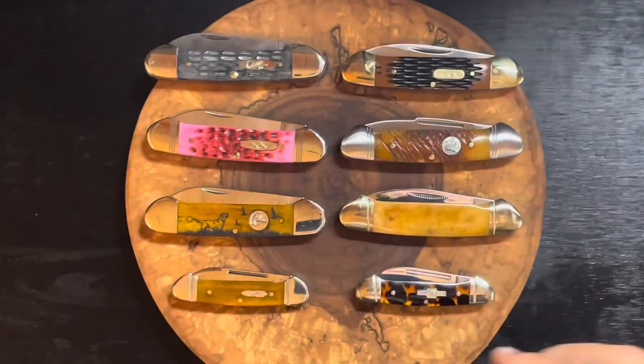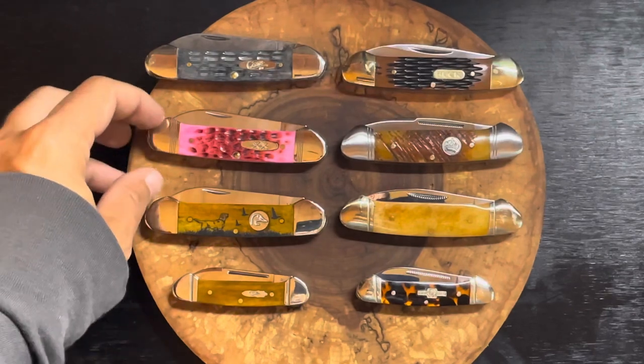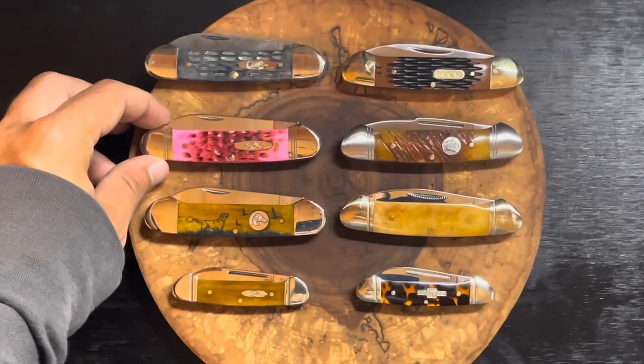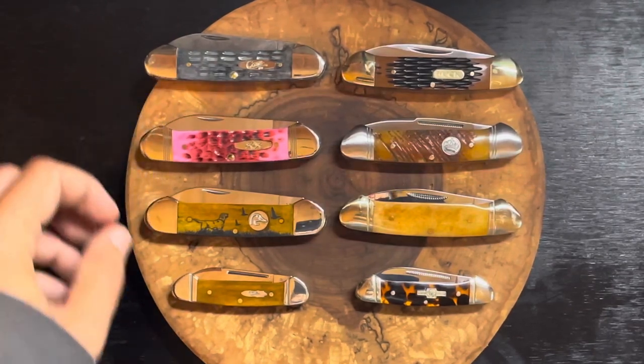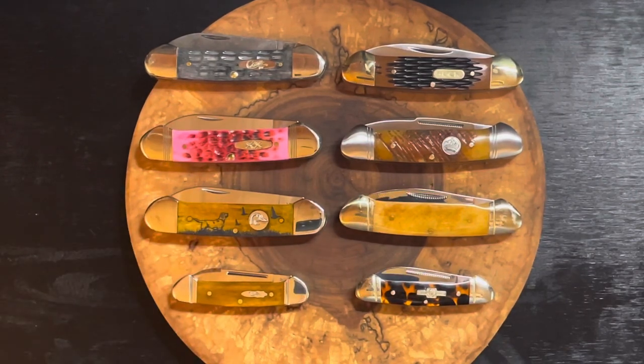So there you go Rhino — there are my canoes. This is a pattern I really like and I'm sure I'll continue to add to it over the years, focusing on the Case canoe. Please send me suggestions if you know of any traditional knife makers making excellent canoes. Thank you so much for watching — go out there, get yourself a canoe. It's a great little traditional pattern, very easy to carry, very fun to collect. Find one you like at a price in your range and pick one up. Take care, we'll see you real soon.